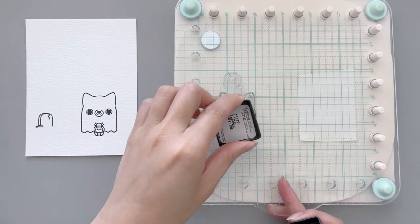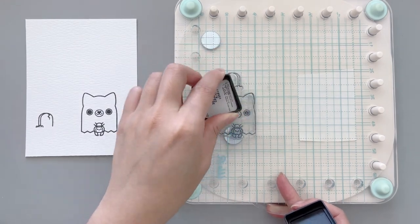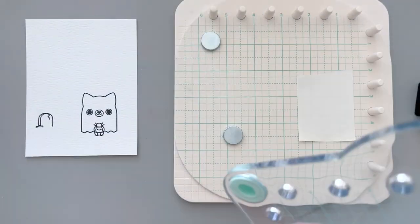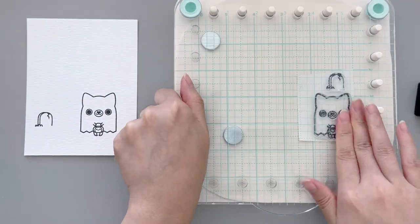After that, I stamp the images again but this time I'm stamping them onto post-it notes. This way I can fussy cut the images and turn them into masks for ink blending.